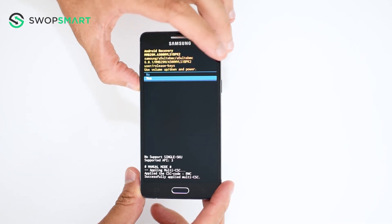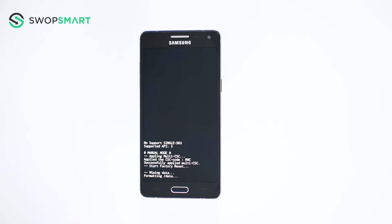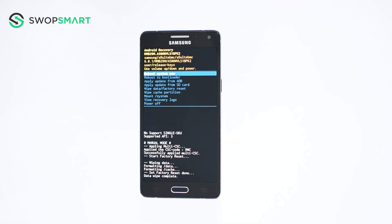Navigate to yes by pressing the volume down button and confirm by pressing the power button. Wait for the factory reset to complete and you're done.